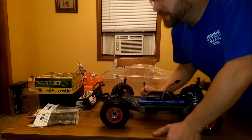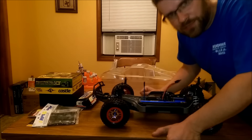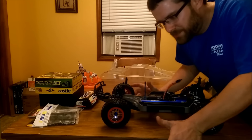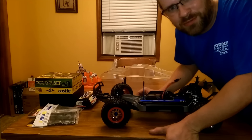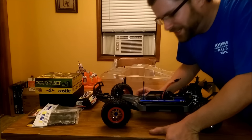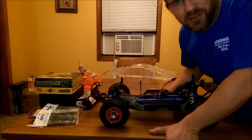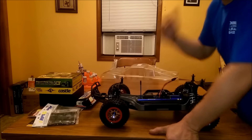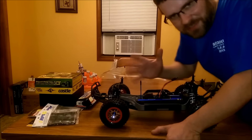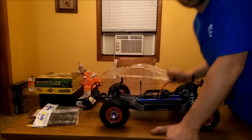I guess this about wraps it up. It's hot in here right now — I know I'm sweating. I appreciate you guys watching. If you've got any questions about it, I know I'm going to get a few bashes from a couple people probably because of this being an electric vehicle. But it is what it is — I got love for all RC. Thanks for watching, guys. Have a good one, and I'll see you next time. Bye-bye.